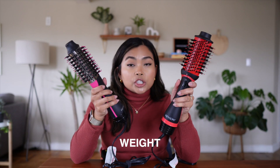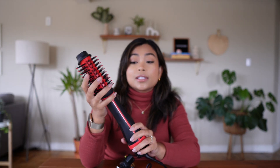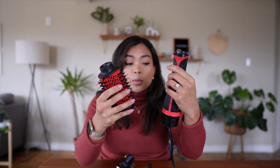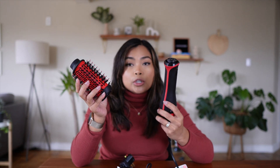The newer version is definitely lighter — not a huge difference, but noticeable — and when you're blow-drying and styling your hair it will make a big difference. Another cool feature of the new version is that it now has three heat settings: high, medium, or low. You can also remove the brush head — just click and twist — which makes it travel-friendly and easier to store, and hopefully Revlon will create different brush heads you can attach for more hairstyles.